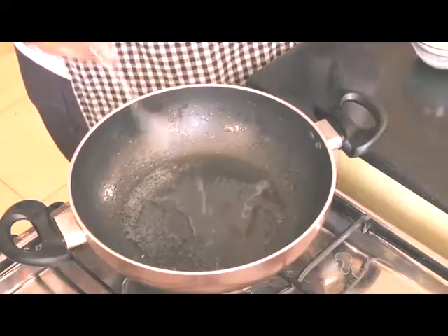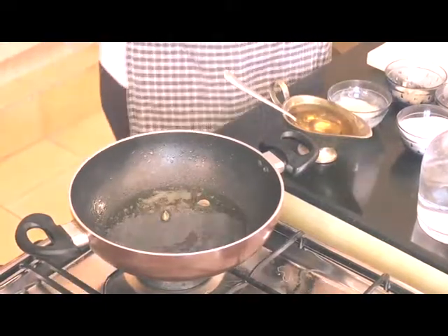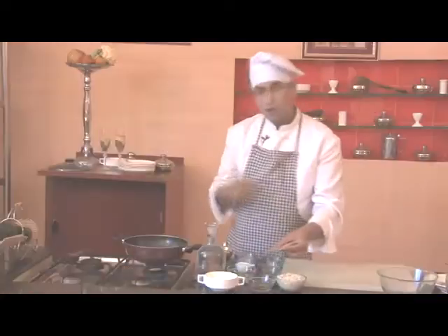Now we'll take oil, approximately 2 spoons. And then we'll add cardamom — 4 dashes — 1 cinnamon, 1 bay leaf, and few cloves.